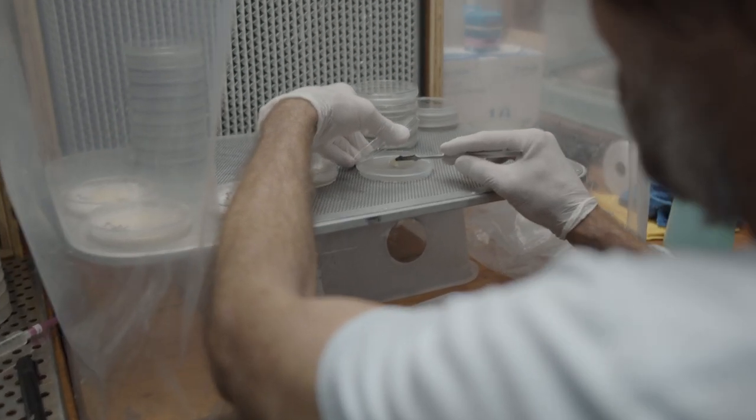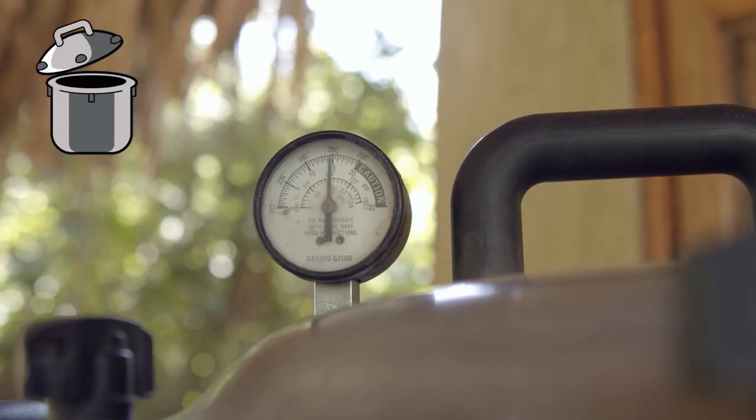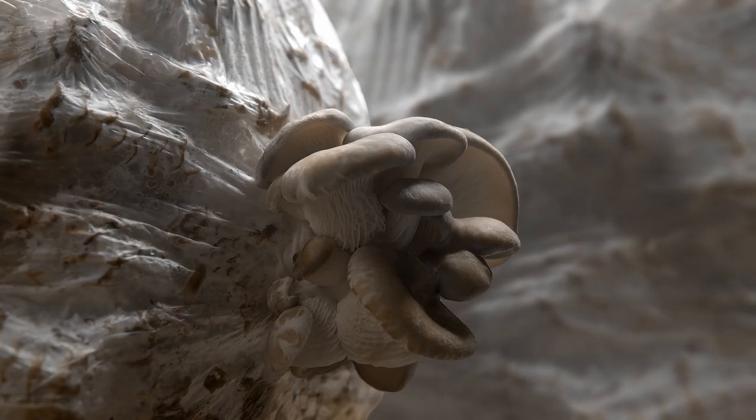Things you can buy at a Home Depot or buy at an Ace Hardware or any store and turn them into a cultivation to be able to grow your own food and medicine.